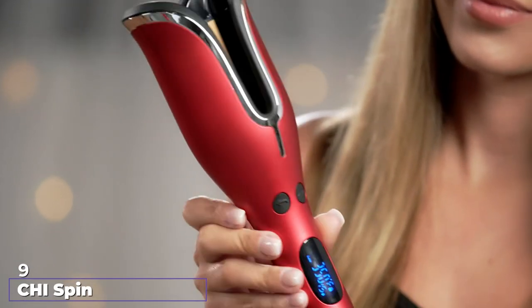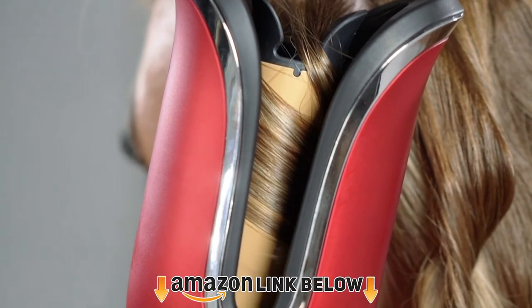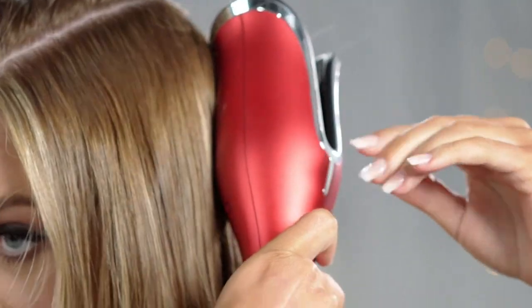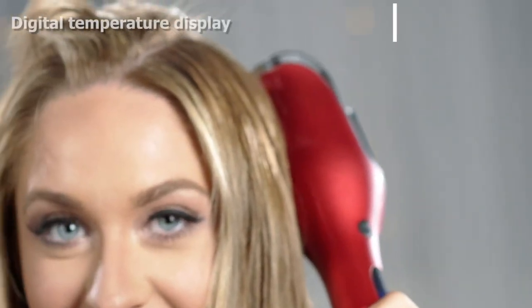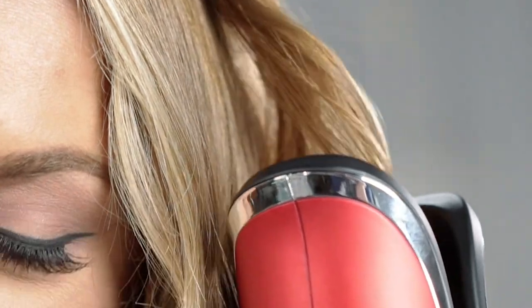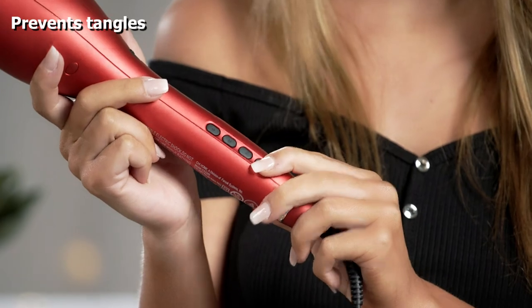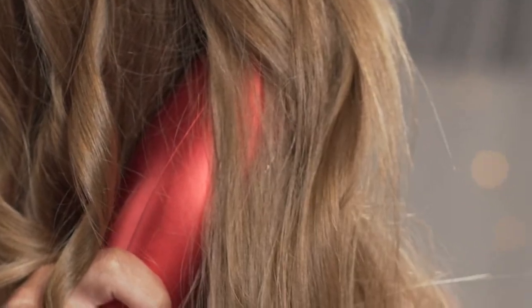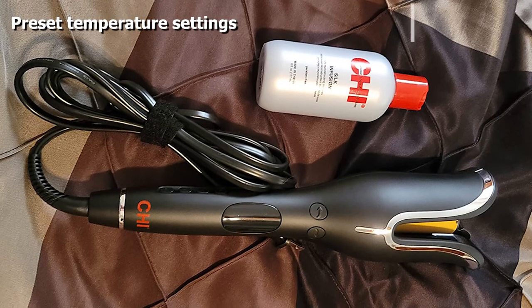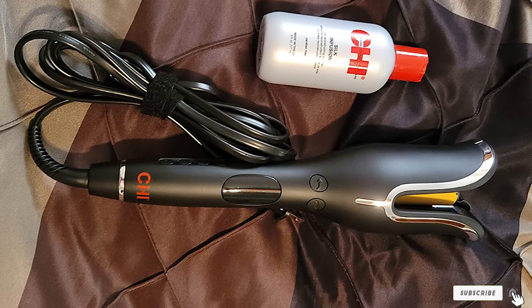At number nine we have the Chi Spin and Curl curling iron. It helps you create flawless curls and waves with the push of a button — the curling chamber draws your hair in and transforms it into perfect curls. The digital temperature display lets you set the temperature as needed without producing excessive heat. Directional buttons let you choose the curl direction, and preset temperature settings suit different hair textures. Ceramic heat technology generates far infrared heat and negative ions to condition the hair, making it shiny, healthy, and beautiful. The device includes auto temperature lock and a one-hour auto shut-off.